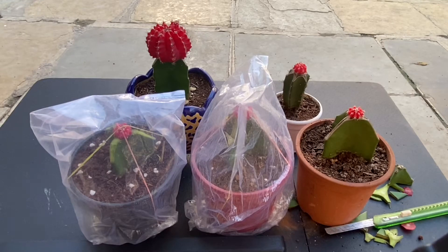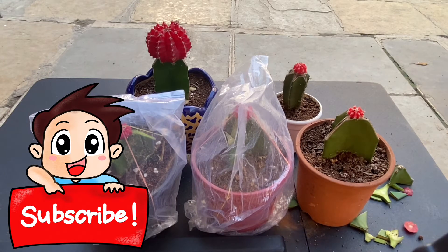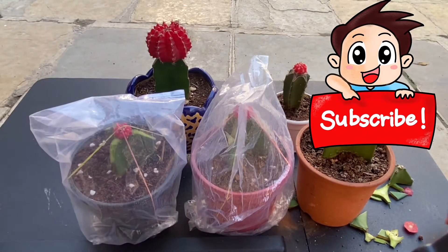Thank you so much for watching this video. If you enjoyed this video and find it helpful, please consider subscribing. Give this video a big thumbs up and subscribe to my channel. Thank you so much once again for watching. Gardening is a great initiative towards a greener earth. So let's plant a life — thank you so much. Bye!